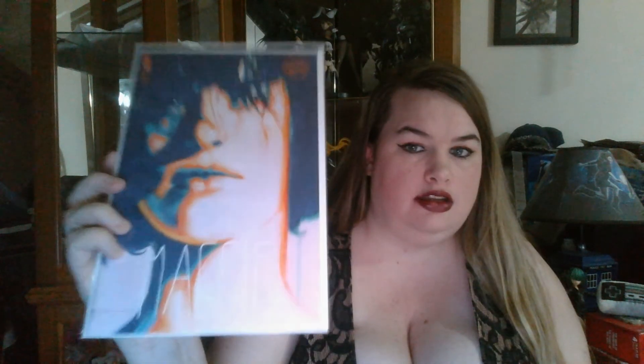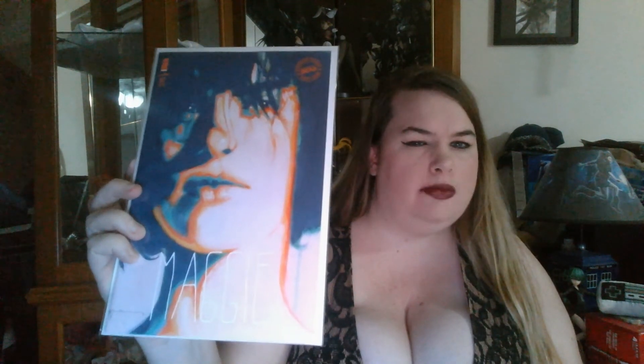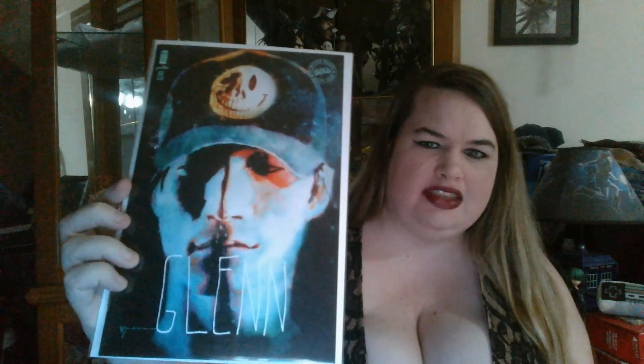I was excited to see these — they made sure to put them in my box. They've been coming out with special Walking Dead covers for Rick, Andrea, Carl, and quite a few others. I want them so bad. This is Maggie's — it's pretty epic, it gives me kind of a Doors vibe. Then we have the Glenn one — look at that. It kind of reminds me of Watchmen but more sinister, which considering his story is appropriate. Pretty cool.